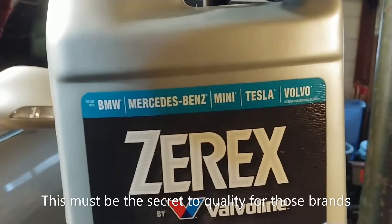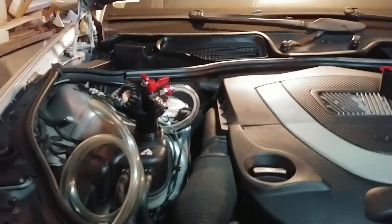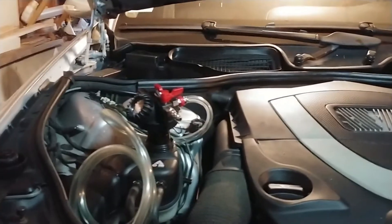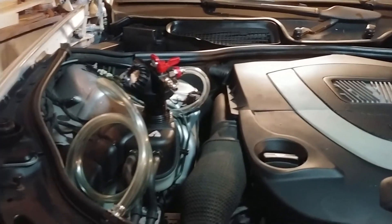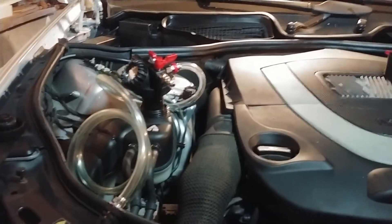I'm not sure if this car had the yellow stuff. I was going to do G05 and maybe I should have - that's pretty much always good to go as long as you flush out whatever's in there. The coolant that came out was kind of green, so I did top off with G48. Maybe it was all G05 and I mixed it and made green. Anyway, it's going to have the blue stuff now.